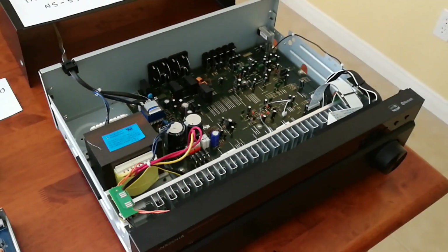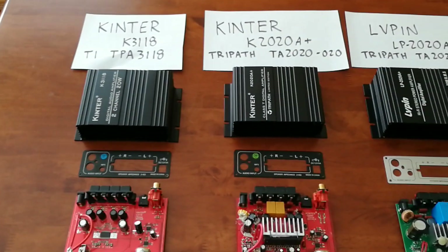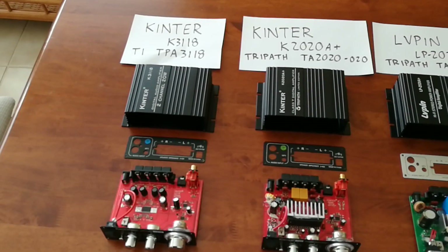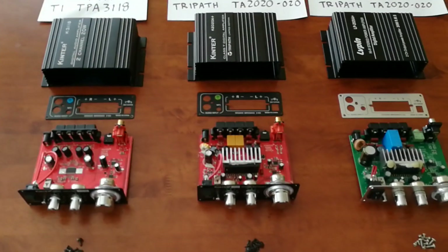If you're not worrying about it and willing to spend more money, go with the Insignia. Sound quality in the small amps — the Kinter and the Livpin are probably about the same, but the Kinter you could readily purchase. And the lesser-priced Kinter, the K3118, would be the best bargain at $20.